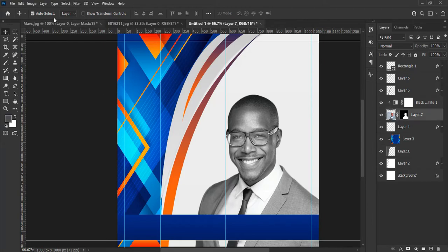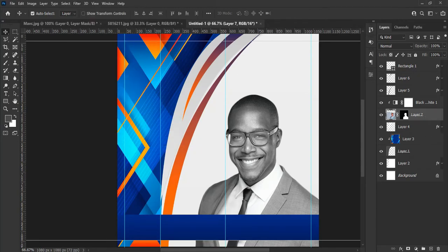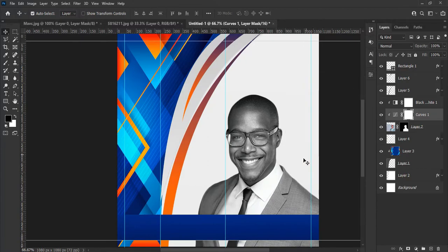Now let's sharpen the image a bit — go to Filter and from the dropdown menu select Sharpen to sharpen the image. Let's add one more adjustment layer: from the bottom right panel select Curves and adjust according to your choice. I think it looks good now.